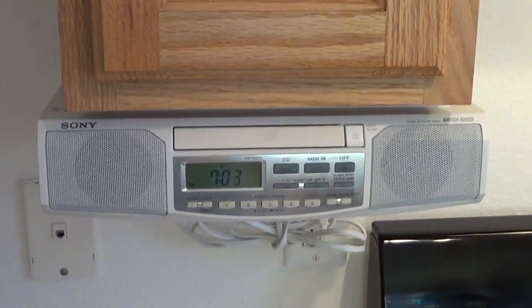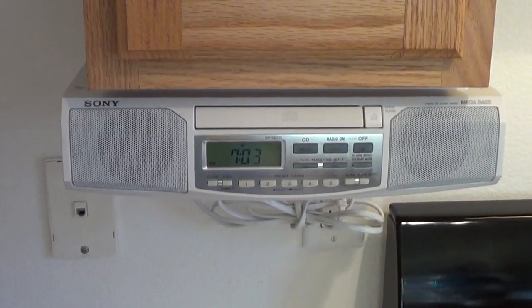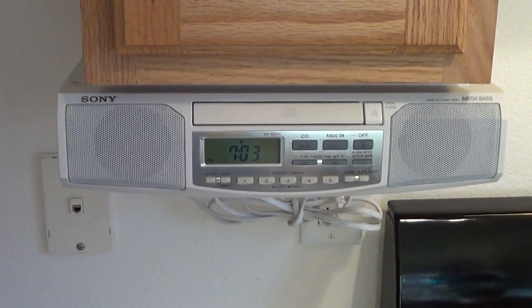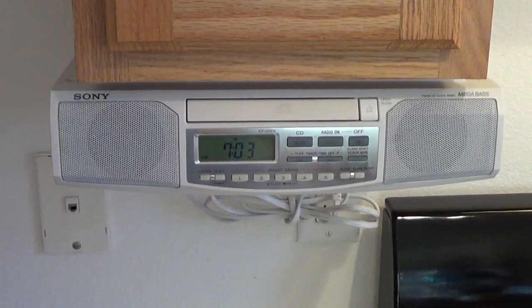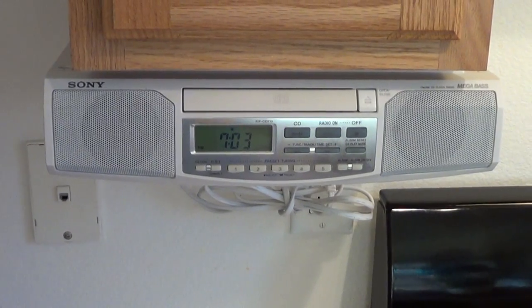Hi YouTube, it's Cooper. I just wanted to show you the Sony undercounter AM FM and CD player that I bought for five dollars in the garage sale finds number 18.